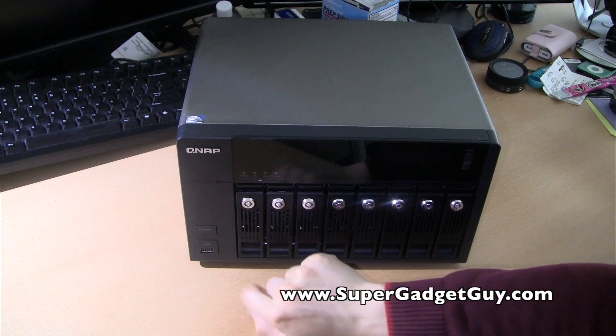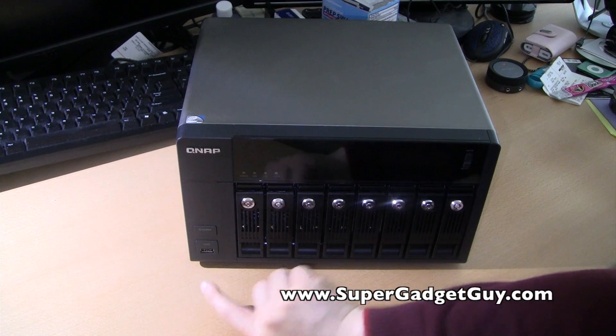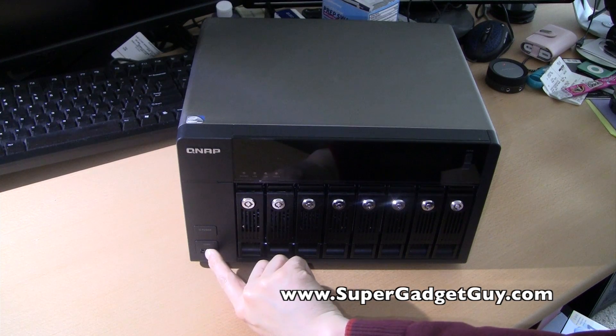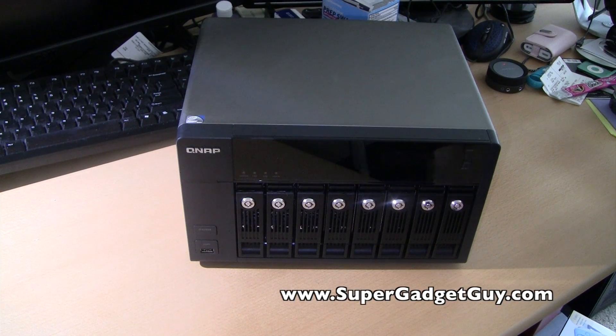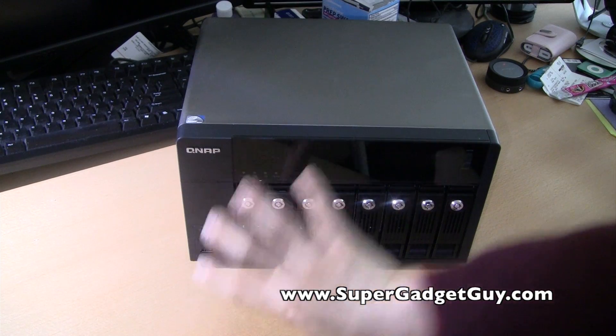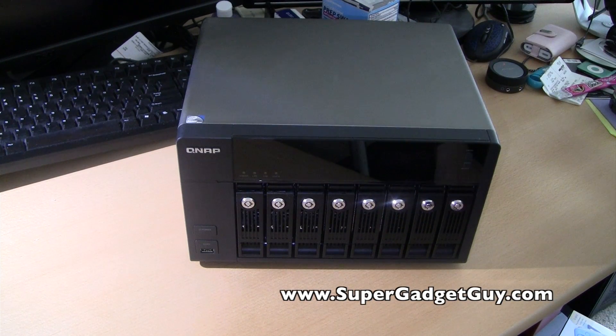There's the power button right here, and this is the USB copy button. One of the functions — you can watch my software review video for details — is that when you plug a USB drive or USB key into this port and press this button, it will instantly copy everything from the USB drive onto the NAS unit itself. So it creates a sort of backup station for USB drives.